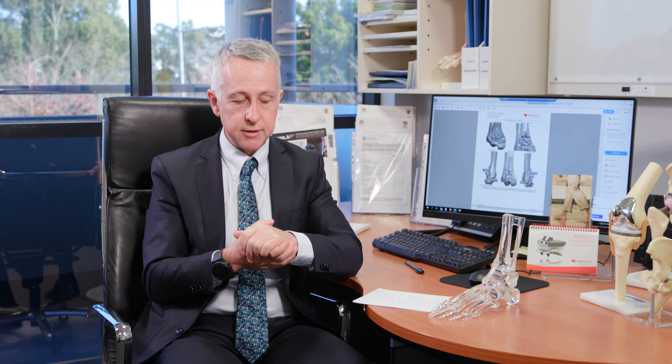So how do we treat ankle arthritis? There is non-operative treatment in terms of pain medication and physiotherapy, but that reaches a point where it's no longer effective and somebody needs surgical treatment. The two surgical options for ankle arthritis are an ankle fusion or an ankle replacement.